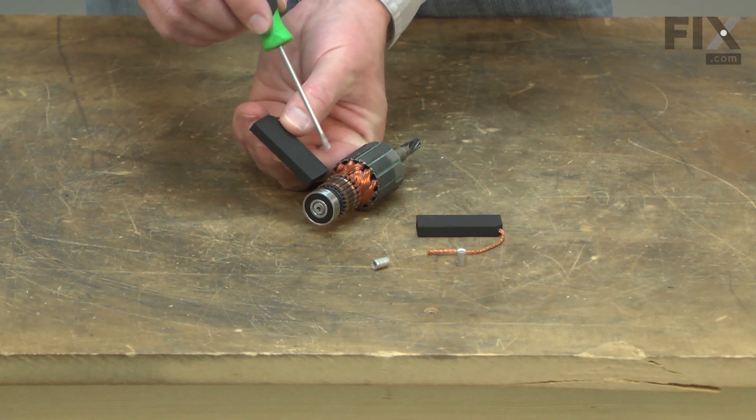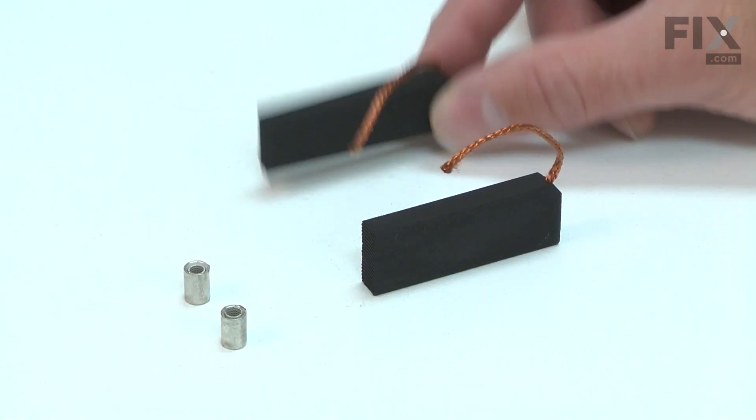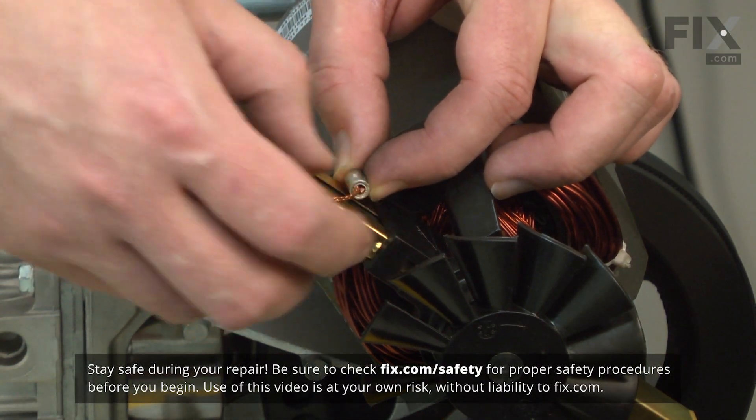Worn brushes can cause excessive sparks around the commutator. The sparks can also be caused by a damaged armature, so you will want to carefully inspect both if sparks are present. Replacing the carbon brushes is a repair that you can do yourself, and I'm going to show you how.